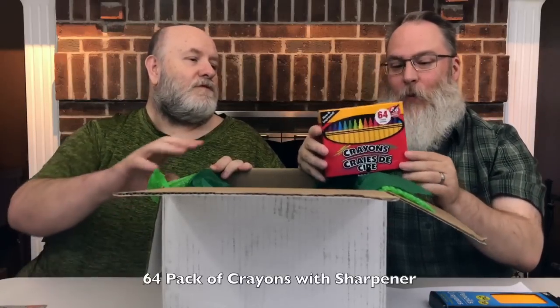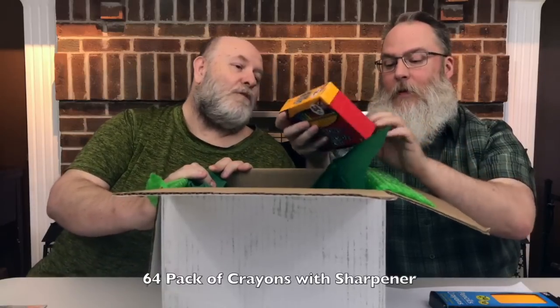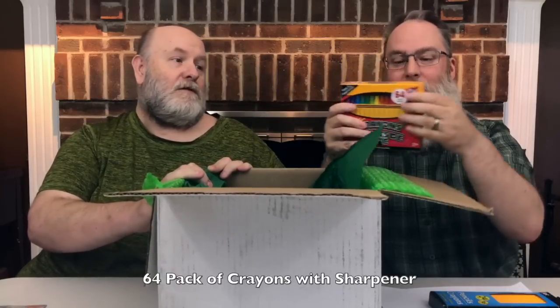64-count crayons, new and improved, with a sharpener built in. Built-in sharpener — those were always cool.